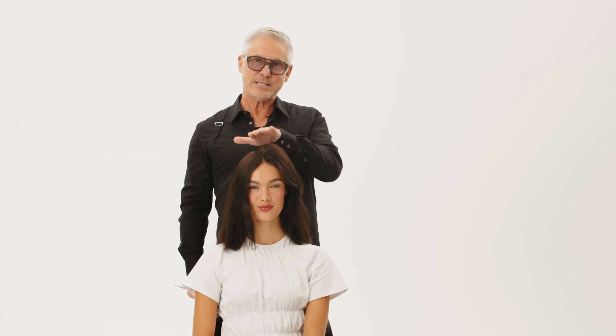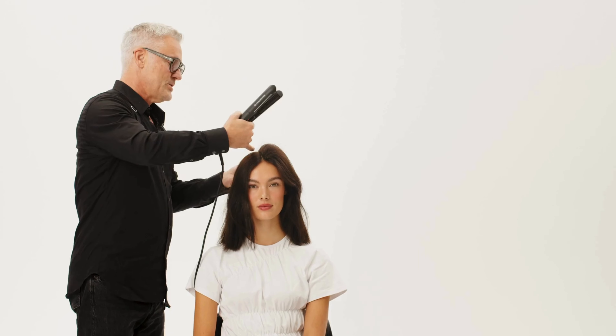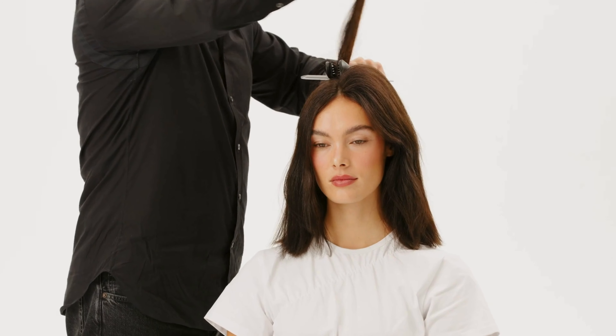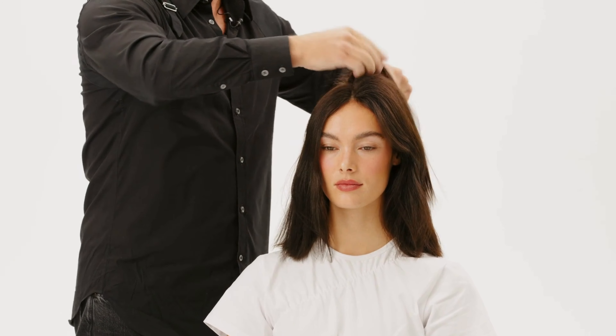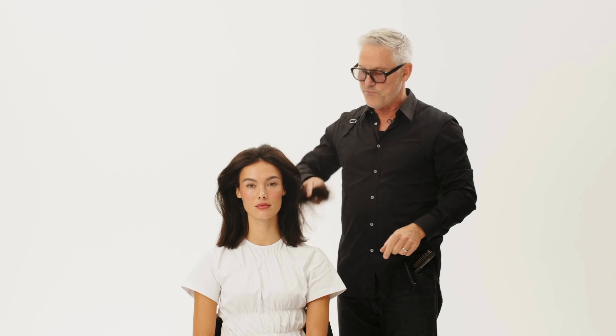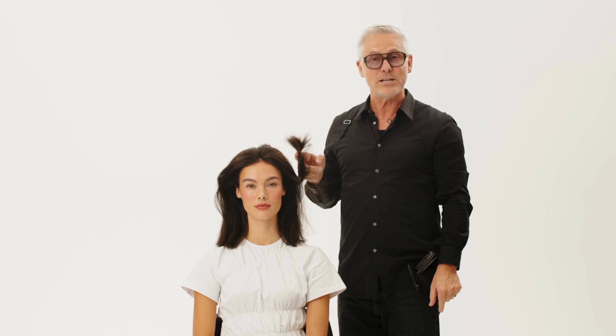So now I will continue and do exactly the same thing on the other side. Section by section, not too much hair. A little bit of backcombing just to make the crimping completely invisible. And next section. Now I'm going to fix the ends together with Magic Style Brush Pro to get a perfect finish.